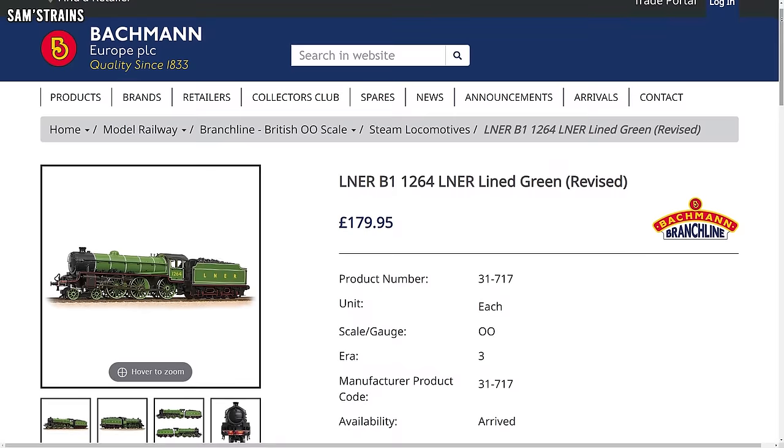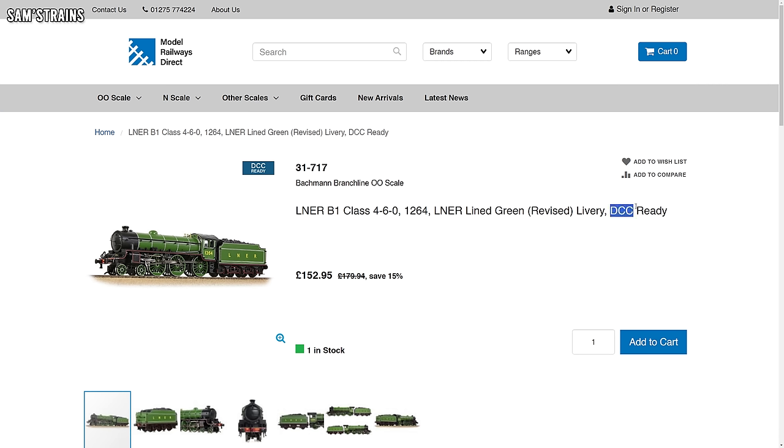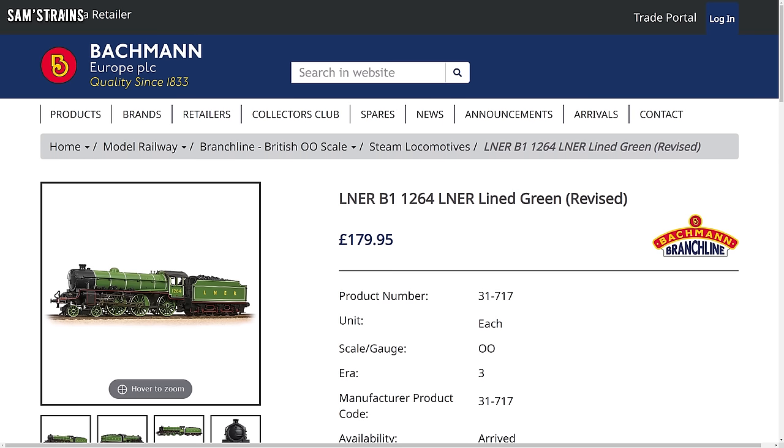Recently I spotted on Bachmann's website that there is a B1 in their current range. It is DCC ready, which means it must have a different chassis to the old split chassis B1s, and it's also extremely expensive with an RRP of £179.95. Hopefully the quality and level of detail will be much improved. However, past experience of Bachmann has taught me that just because a model is in their current range and very expensive, it isn't necessarily going to be worth buying.